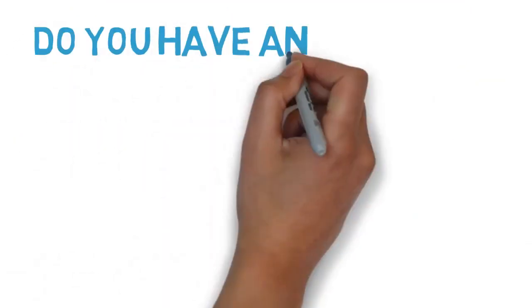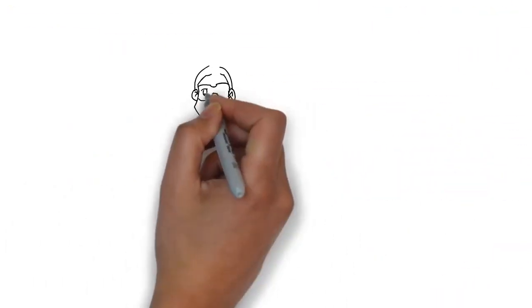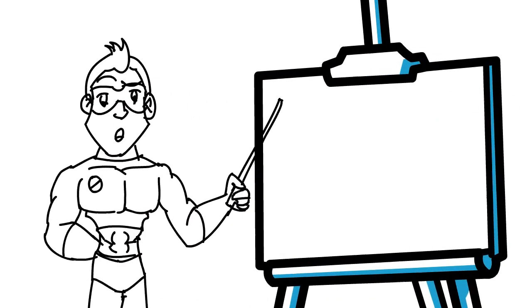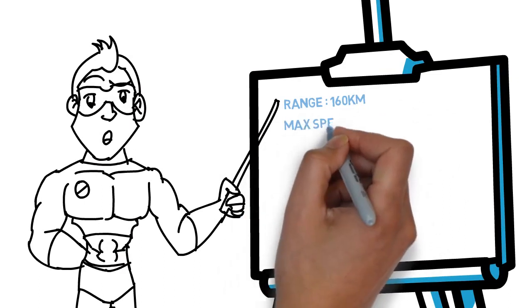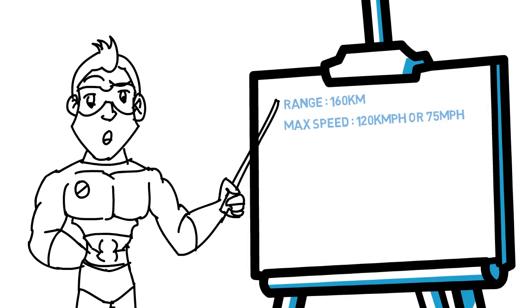The Bosch-powered electric motorcycle, Persang E-track, has new reservations being taken. Focusing on the specifications of the Persang E-track: it has a range of 160 km or 87 miles, and a maximum speed of 120 km/h or 75 miles per hour.